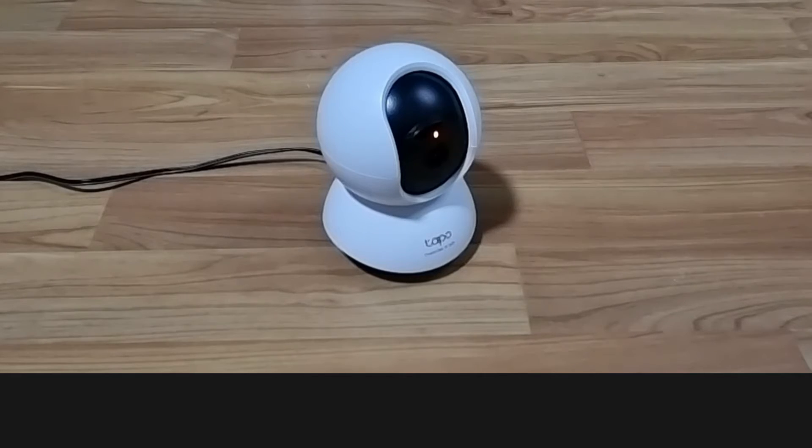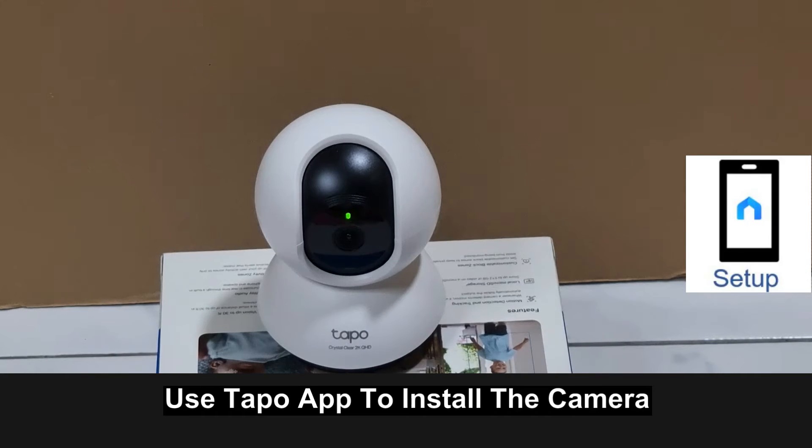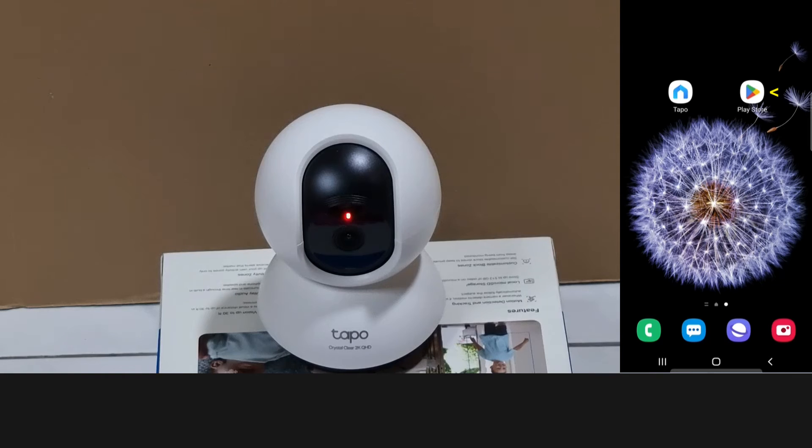Next, we'll use the TAPO app to set up the camera. If you need the app, please download it from the Play Store. Let's start up the app.